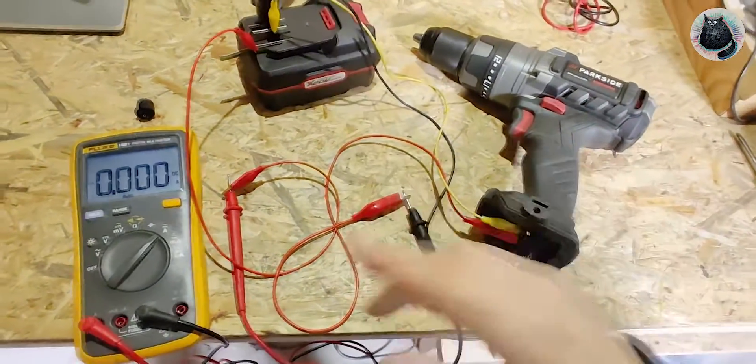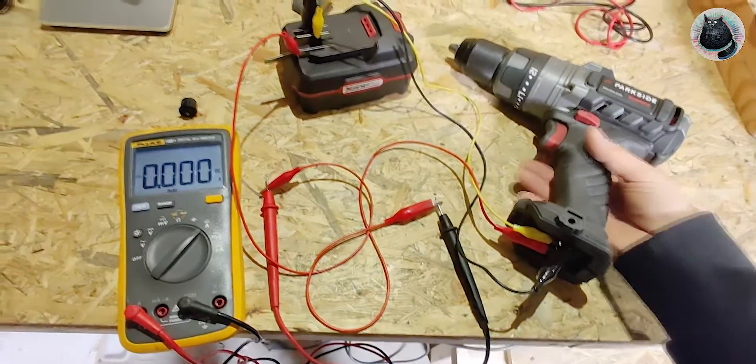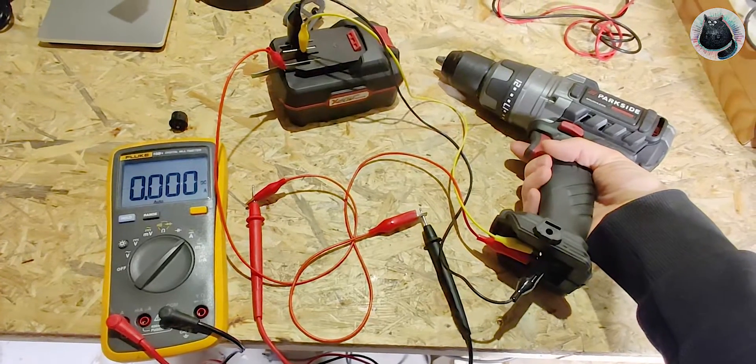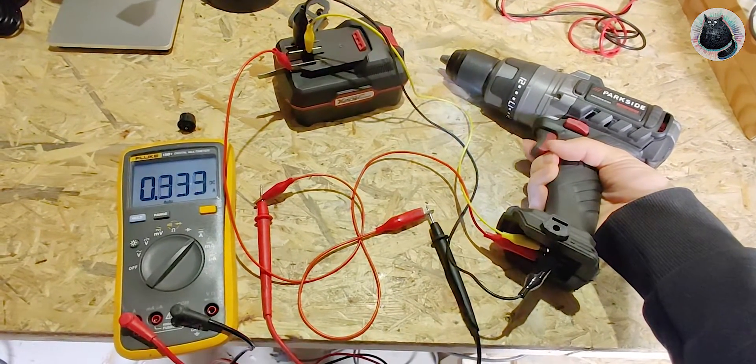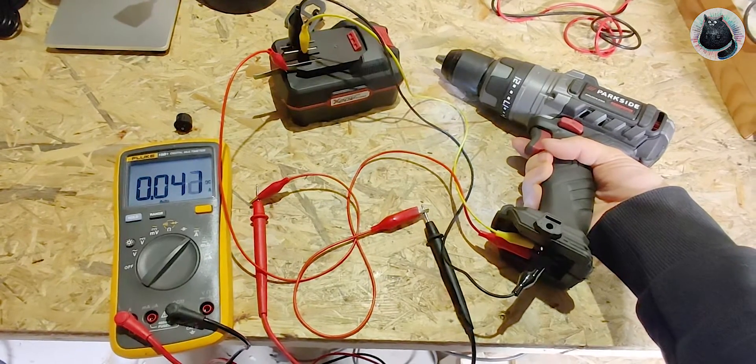It's set to sleep mode and it doesn't use any power, so now it should require a longer press. See, this doesn't do anything until I press it for long enough, and then there it goes.